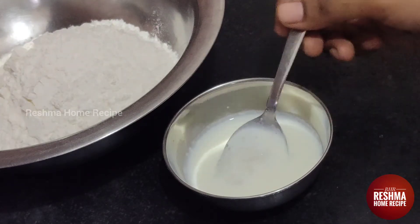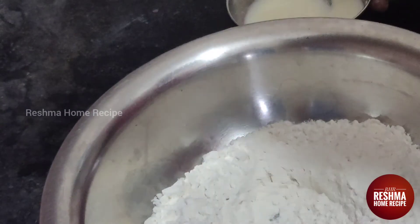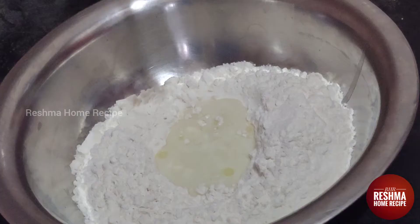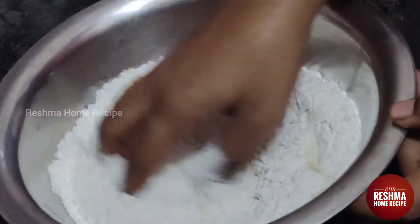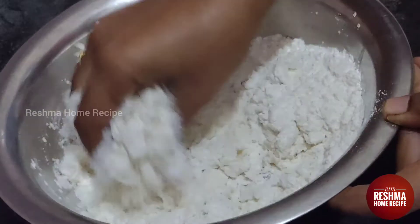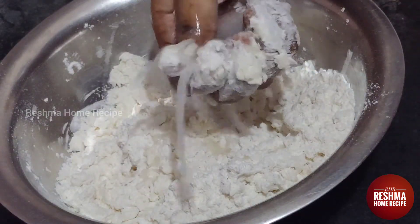I have a little bit of heat. Now let's put it in the water — it will soak in the water. Add 1 tsp of salt, then we will prepare the water. Let's add some water and mix it together.